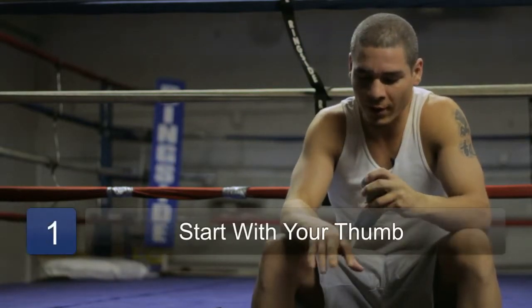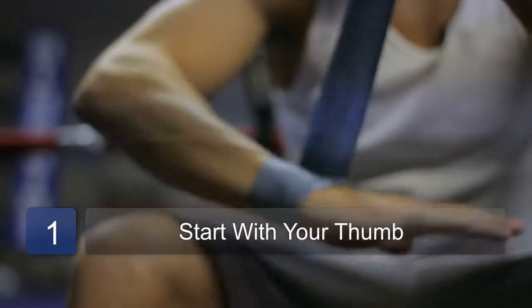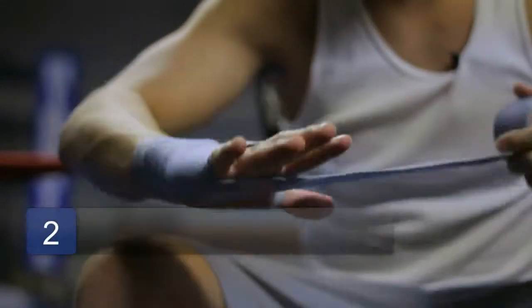So first of all, you want to start with your thumb, wrap around your wrist, get good support on your wrist. I usually go about three times around my wrist.